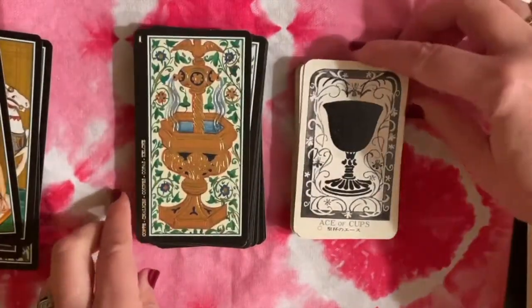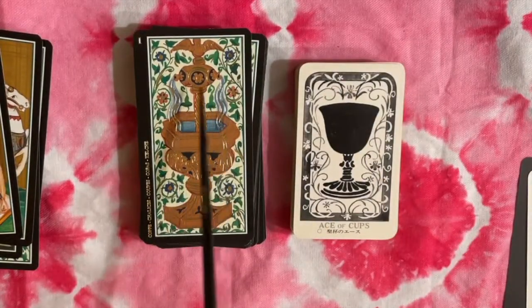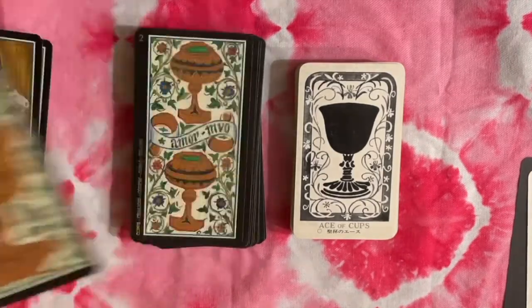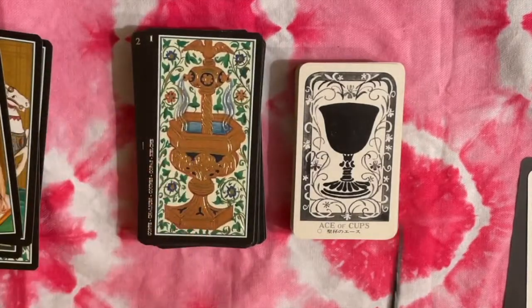The cup style is very different in these two decks. This one is sort of a font — it almost looks like a baptismal font — but the cups keep this shape all the way through. The Visconti cups have something that looks more like a wine glass.